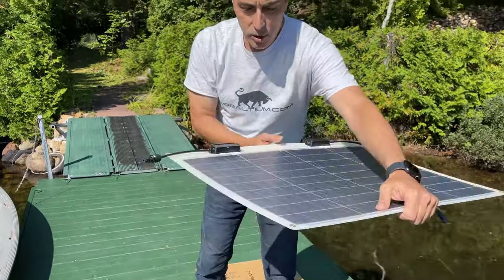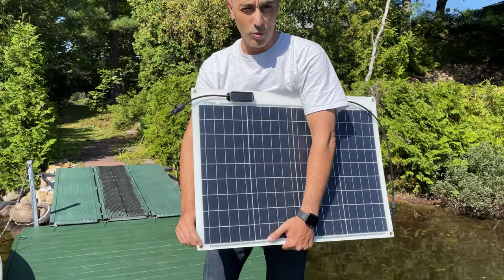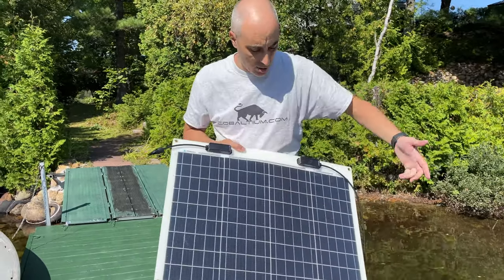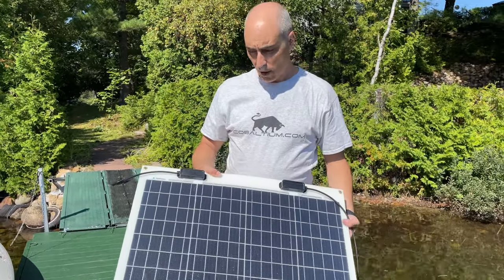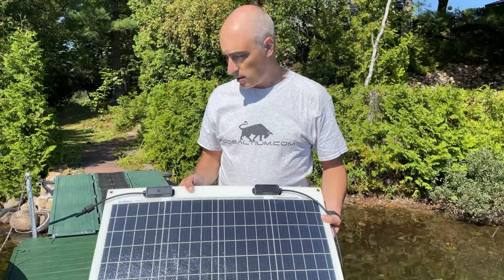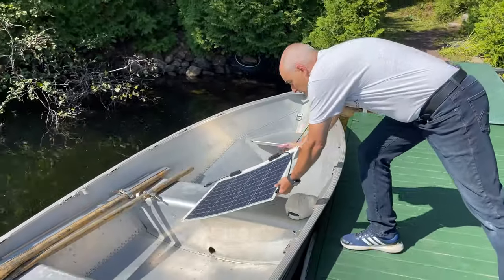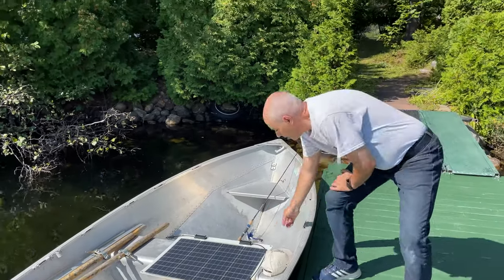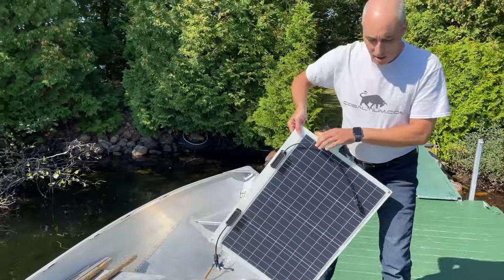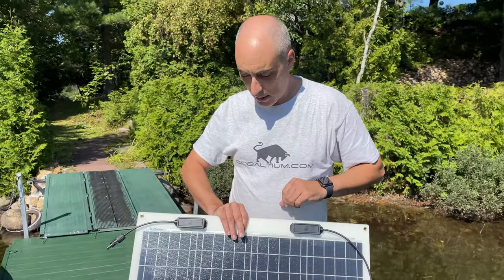You'll also notice that there are some holes here where you can attach things, so in case there is wind it doesn't blow off. We have a robot here just to show you what kind of size this is, and if you were to put it into the rowboat you could easily set it down right there in the boat and just recharge the battery while it is sunny.